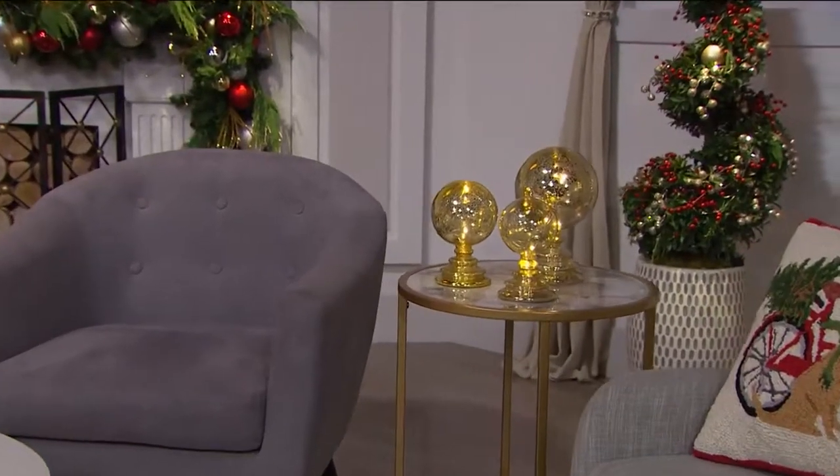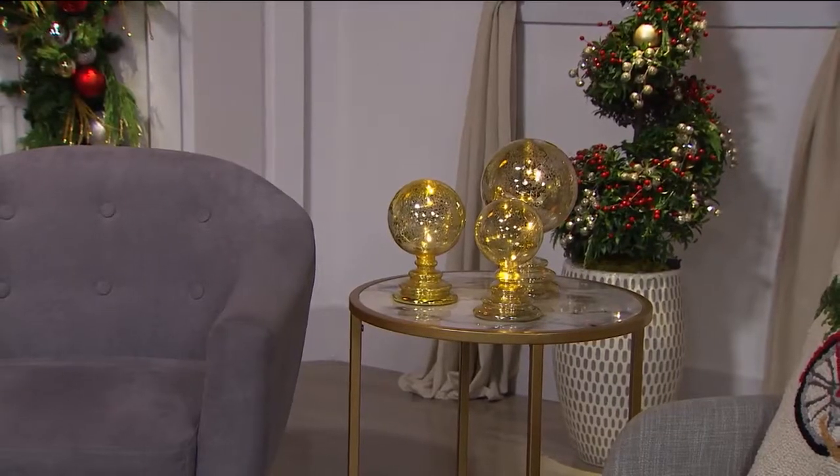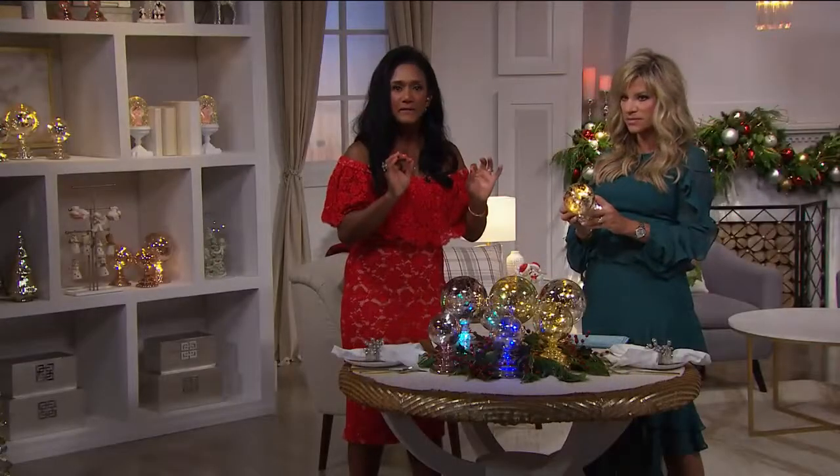You receive all three of these for $39.95. The timer is six hours on, eighteen hours off, and the batteries are included. They're very fine.